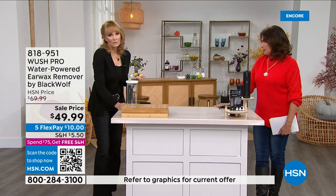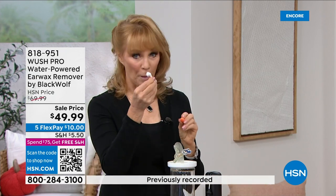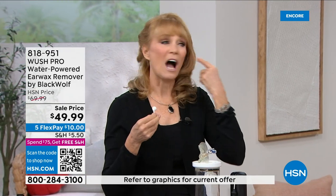Earwax is normal — it's our God-given protection and filter for our ears, so it's good that it's there. But every once in a while it goes awry and builds up too much and gets impacted. We use ear plugs, ear pods, IFBs — we're constantly pushing things in our ear, and that's not always good. So how do we get that excess wax out without running to the doctor?